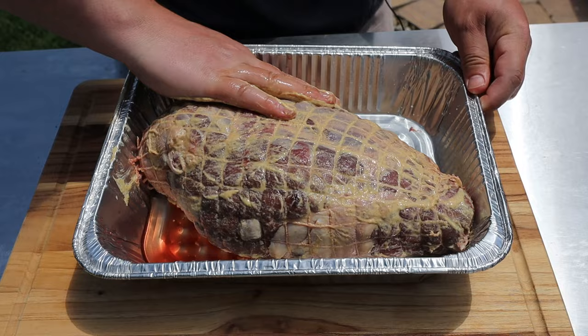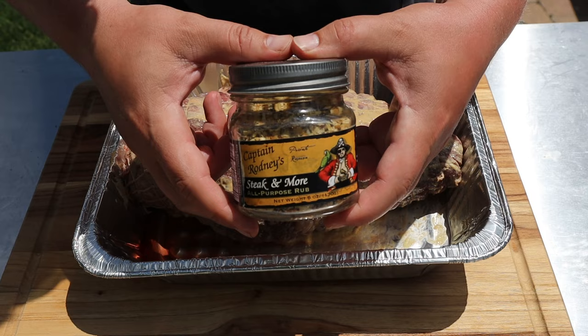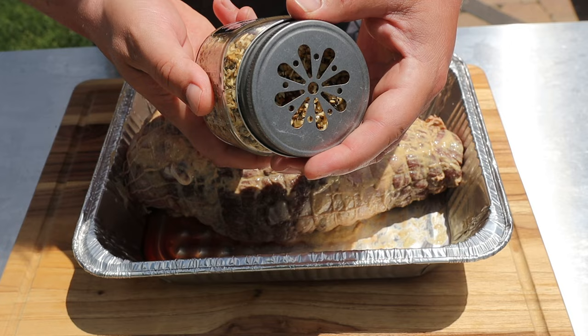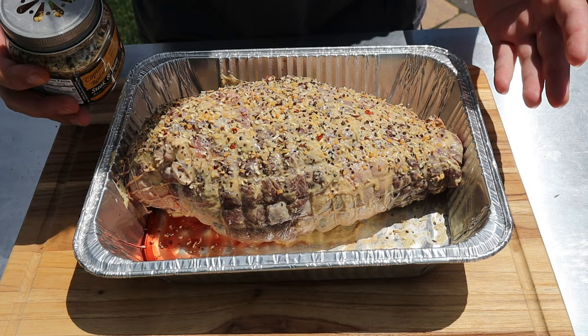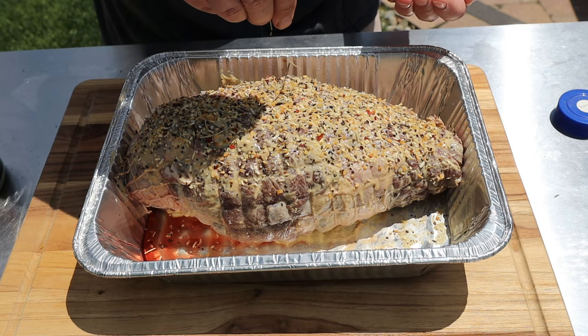This is really gonna help our rub stick. I'm gonna use Captain Rodney's Steak and More all-purpose rub — this was sent to me by Jason Biggs from our Weekend Warrior Facebook group, so thank you Jason! It's got salt, garlic, spices, onion, red pepper, and a little bit of soybean oil to prevent caking. We're gonna go liberal with this — you can see it's got big chunks which is really gonna help us with the bark. I'll also use just a little bit of rosemary to keep it kind of traditional.